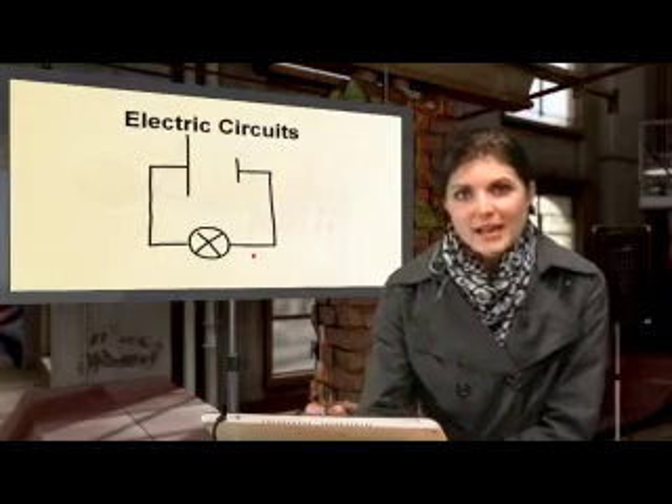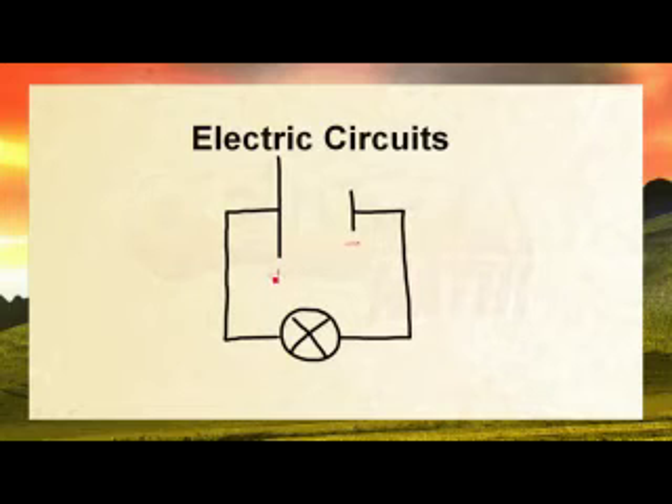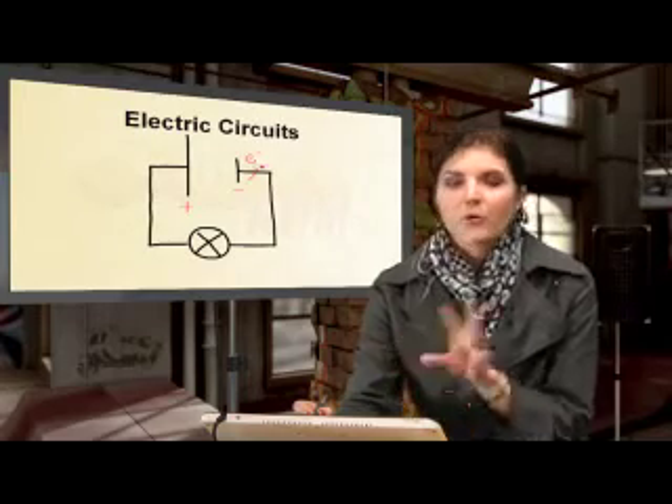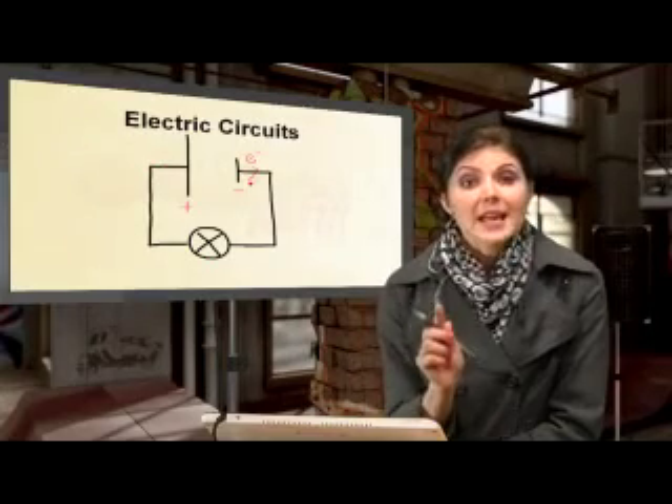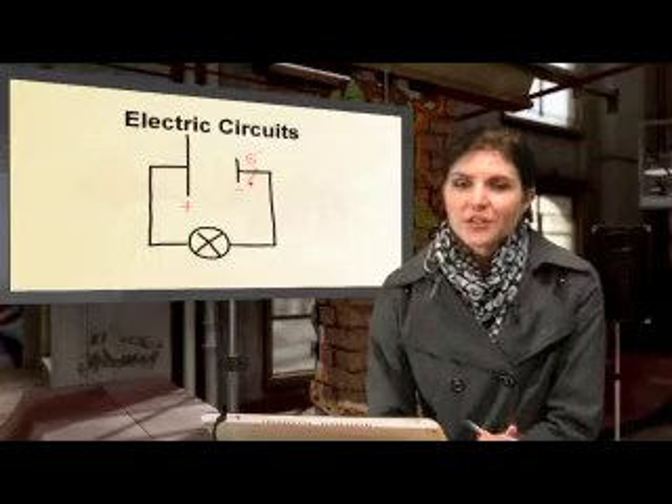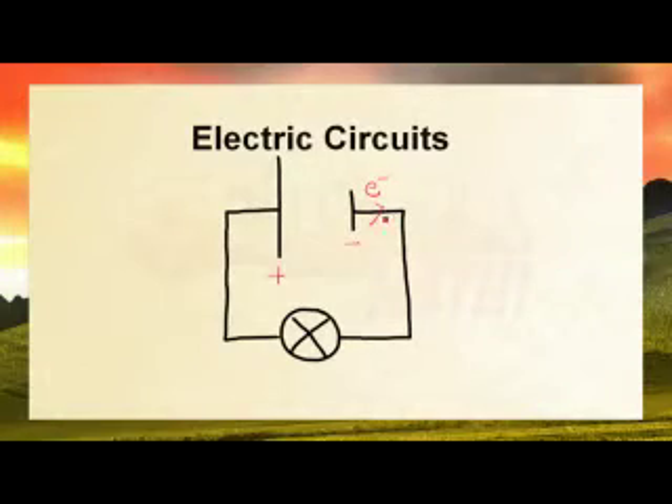To explain what internal resistance is, let's look inside a cell. A cell has a positive and a negative terminal — the short line is negative and the long line is positive. Current flowing through the circuit is made up of electrons, indicated by small letter e with a negative charge. Unlike conventional current which flows from positive to negative, electron flow starts on the negative side and goes to the positive side. The electron is negatively charged, as is the negative terminal, so there is repulsion, causing the electron to move away and be attracted toward the positive side.